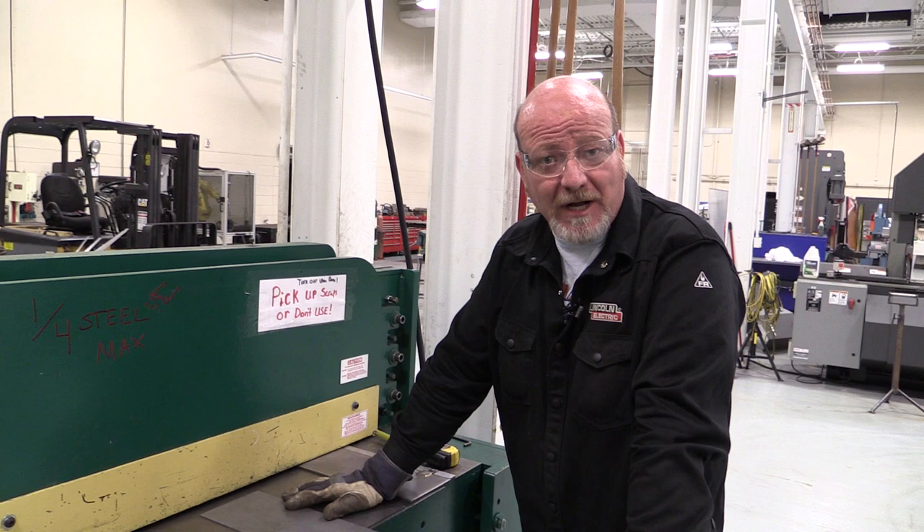So now we're at the shear. Anybody that works in this shop needs to learn how to run the shear. There's a couple things with this shear.